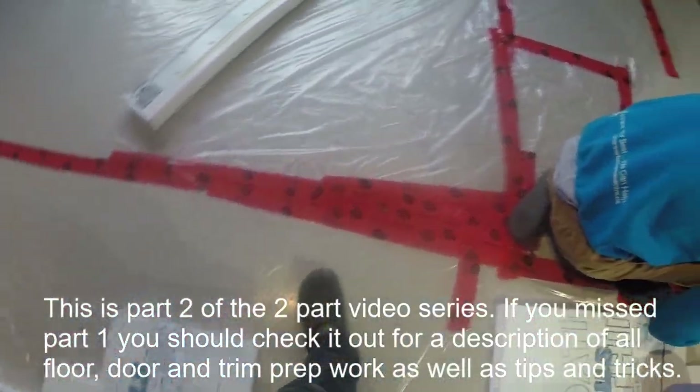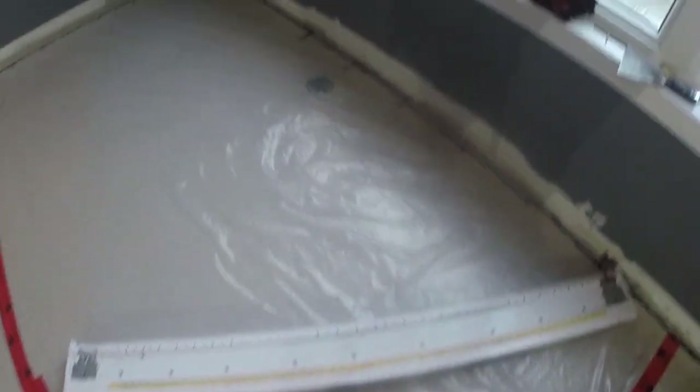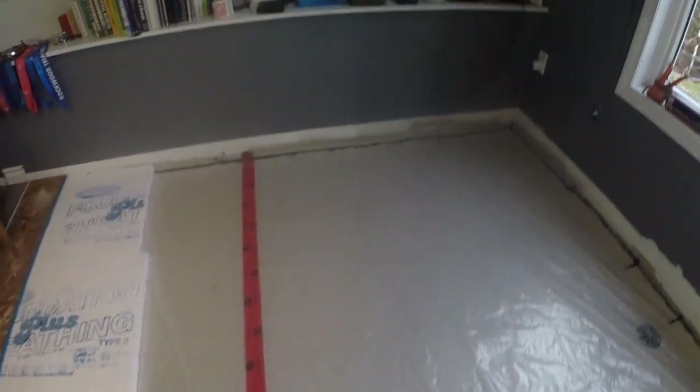You can see we get the vapor barrier all laid out here and taped down. Any seams were taped and acoustic sealant all around the perimeter. Every so often I'll run the acoustic sealant right into the wall and then down between the flooring and the sheetrock to just block any drafts that way.